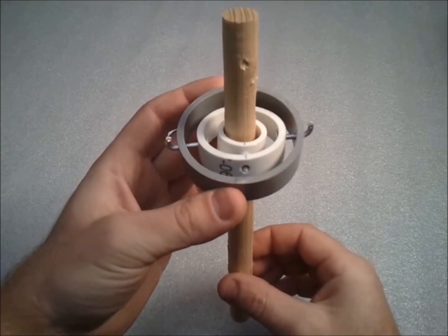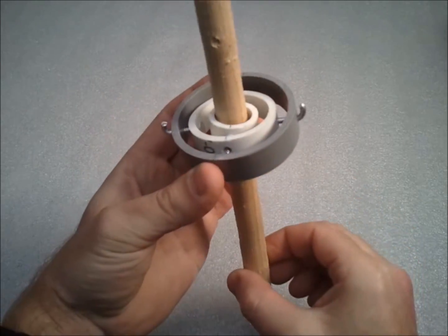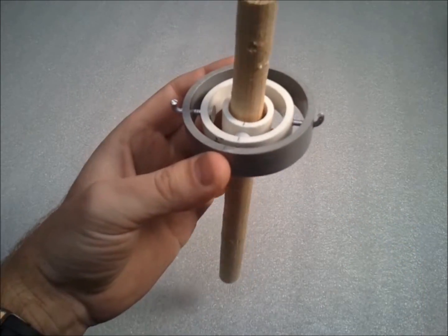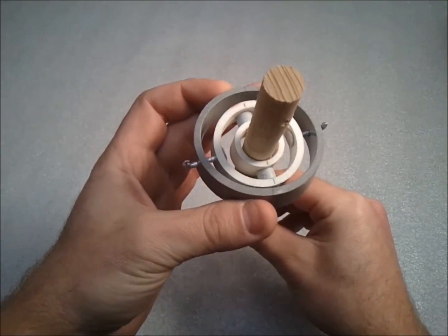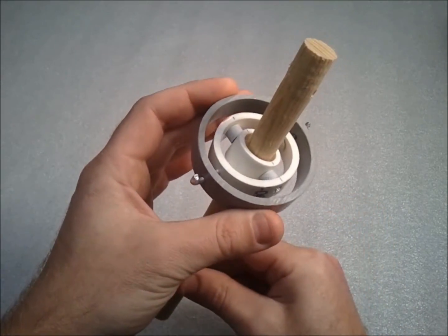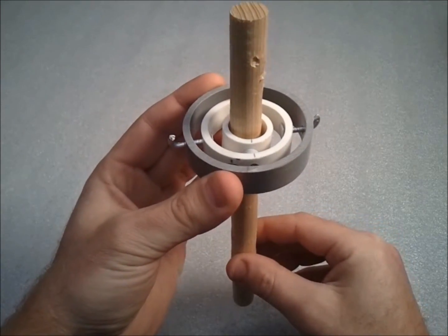This is a two-axis gimbal, made out of some PVC pipe and some nails. It's only a prototype for a device that I'm building called a harmonograph, which is fairly complicated. The first challenge I have to overcome is how to build a gimbal that can support a lot of weight.